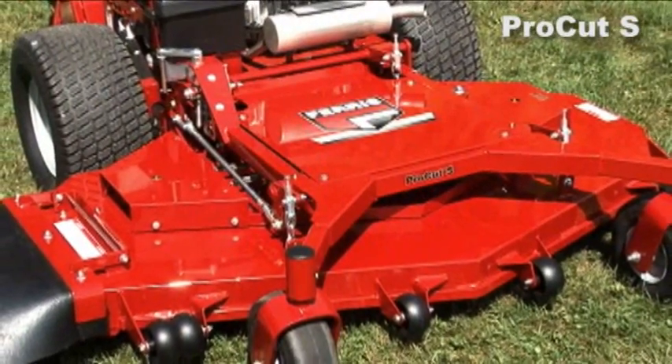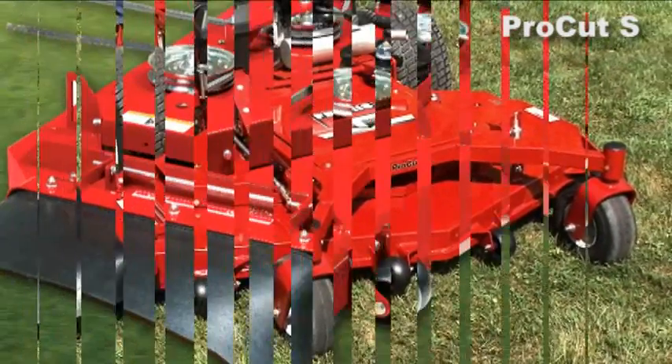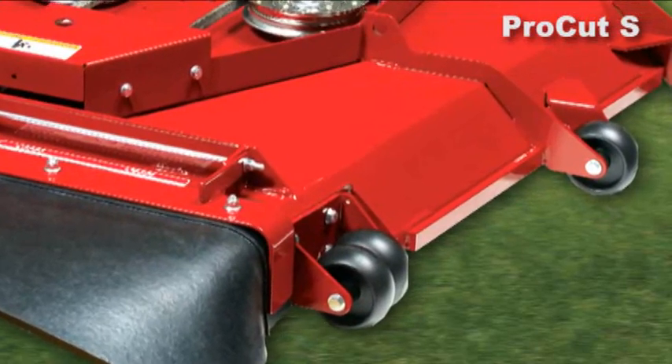The deck itself is a 61 inch and it's an ICD deck that does not have a sloped nose. The deck has 10 gauge in it, instead of the 7 gauge that most of our competitors use.